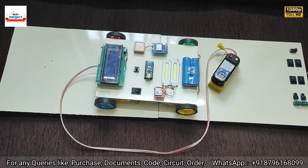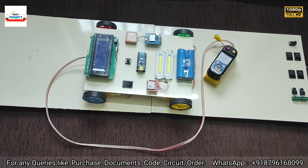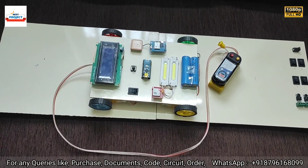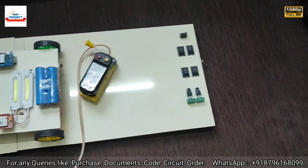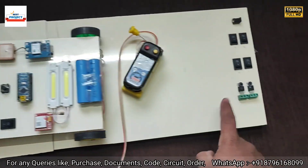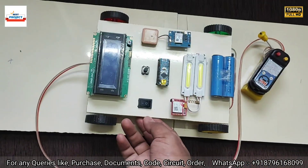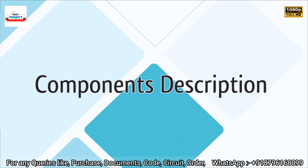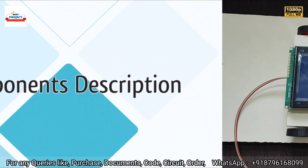Welcome everyone to our YouTube channel Alexis Project. Today we will see a new hardware setup titled 'Wireless Charging Coil Fault Detection System'. Here is the model — you can see the main wireless charging setup and the car to detect the faulty coil.